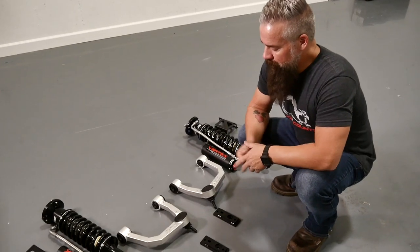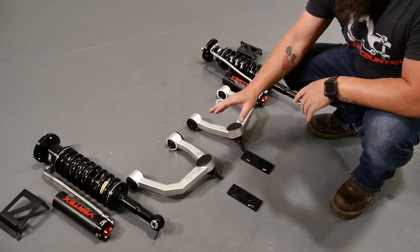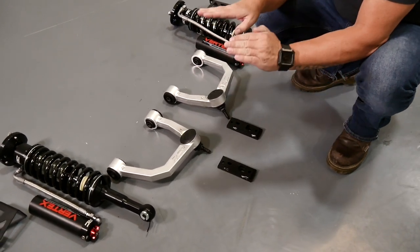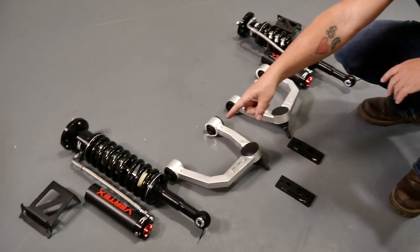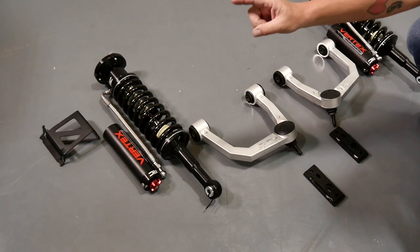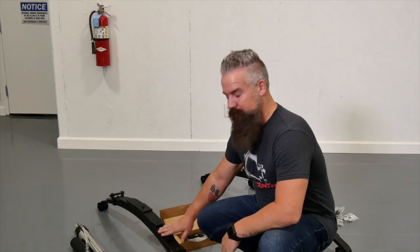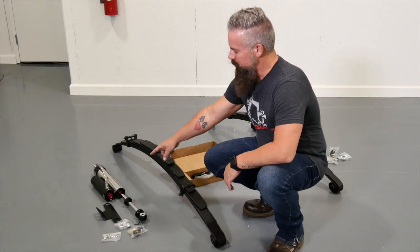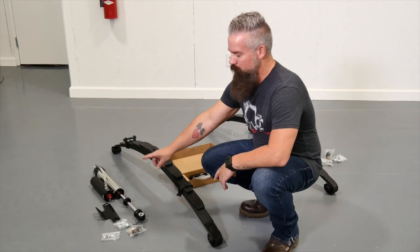Up front we've got our aluminum control arms — that's going to allow you to run the lift and keep the geometry correct at the ball joint. Just below that we've got our sway bar relocation mounts; these drop the frame mounts of the sway bar down and forward. We've also got our Vertex eight-way adjustable coilover shocks and the bracketry to mount the reservoir. For the rear, we've got our lifted rear replacement leaf springs, U-bolts, hardware, and our Rough Country eight-way adjustable Vertex rear shock with reservoir bracket.